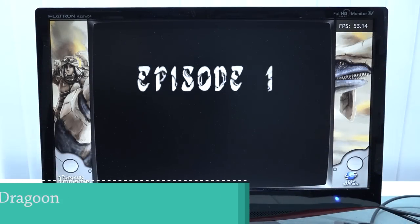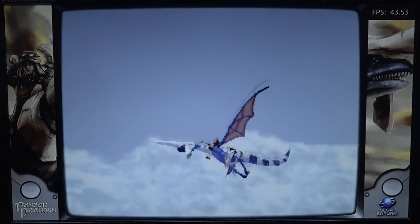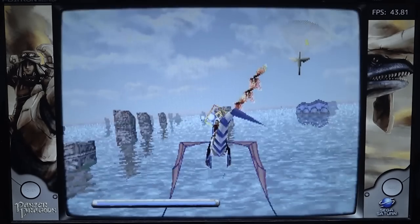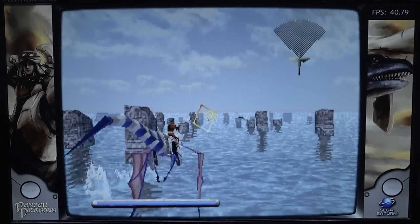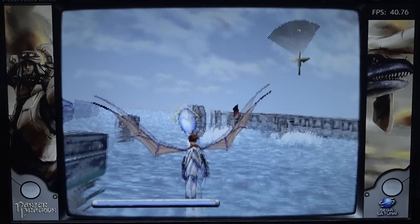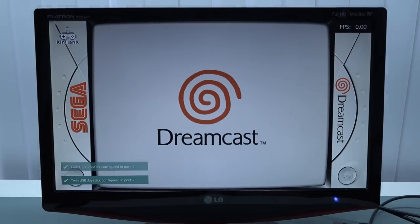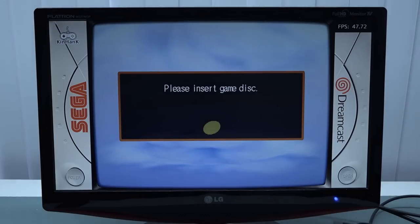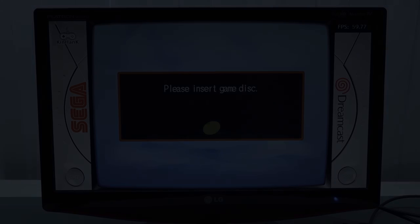Next up is Sega Saturn — a new addition to these cheaper boxes. Some games are playable, but looking at the FPS counter in the top right corner you can see it runs at maybe 40 to 50 fps. It runs a little slow but the audio doesn't sound bad. A big problem that happens a lot with these devices is games not booting up at all — that error occurs frequently and is a bummer. There's a lot you'd need to fix yourself.